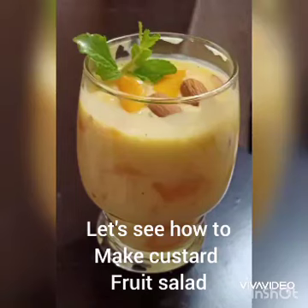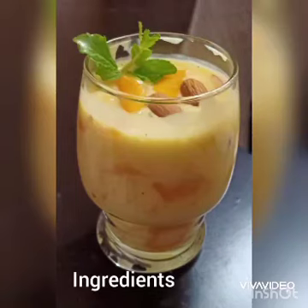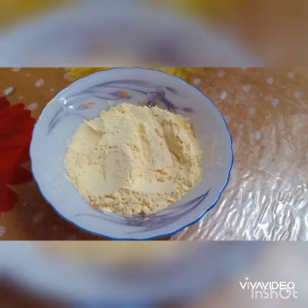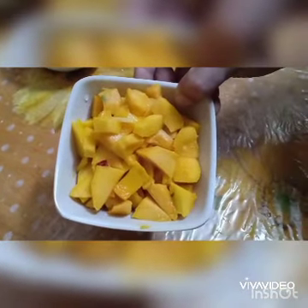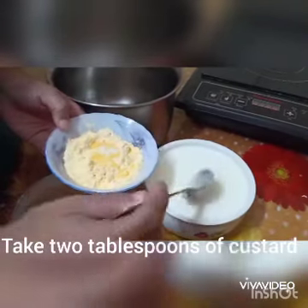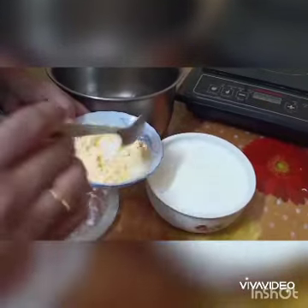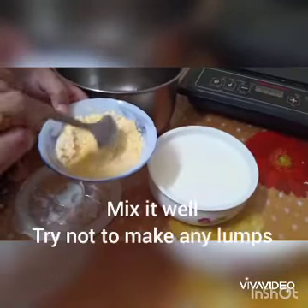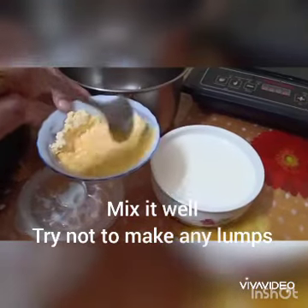Let's see how to make custard fruit salad. Our ingredients: custard powder and some fruits — we can take any seasonal fruit available. Let's take two tablespoons of custard powder and add some milk to it and stir it well.